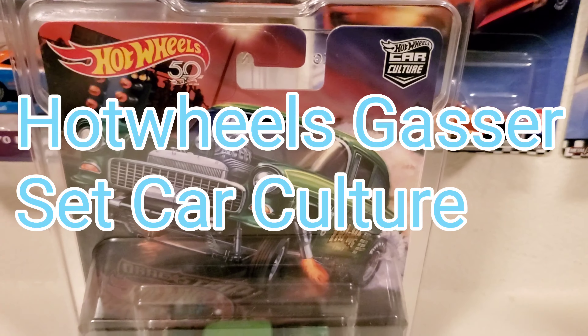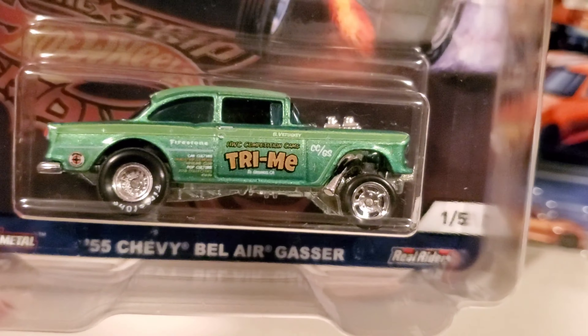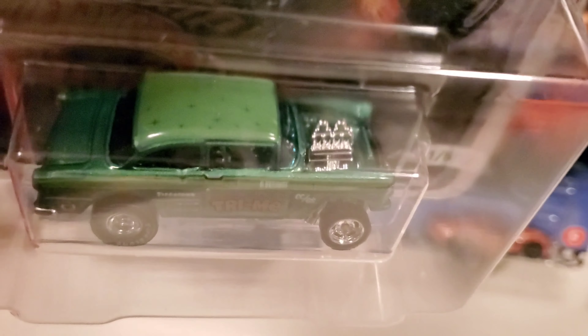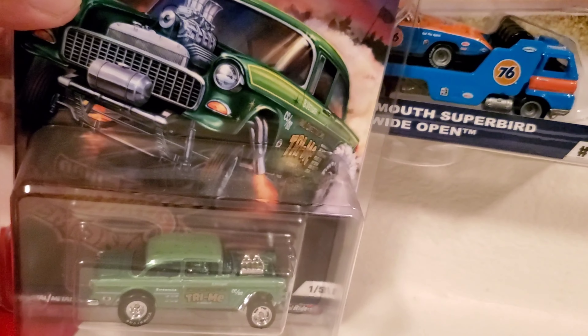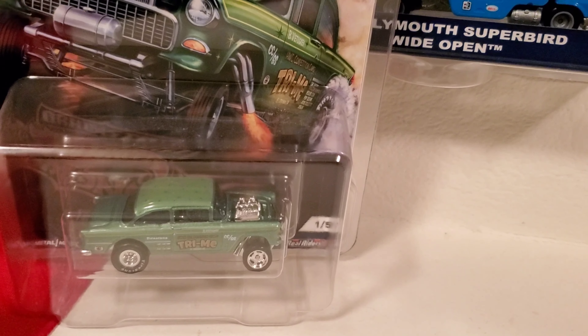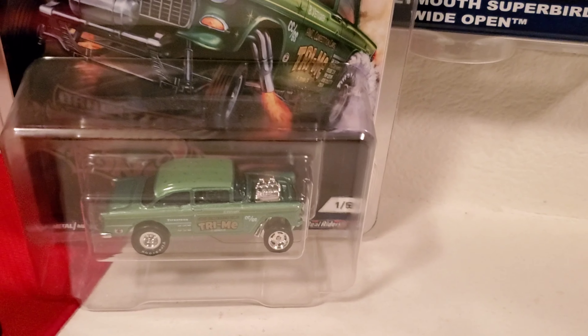The 55 Chevy Bel-Air Gasser — this is one of five. Nice green color, it says 'Try Me' on the door. It's one of my favorite gassers. This is a '55, which is awesome. I believe this set came out last year.